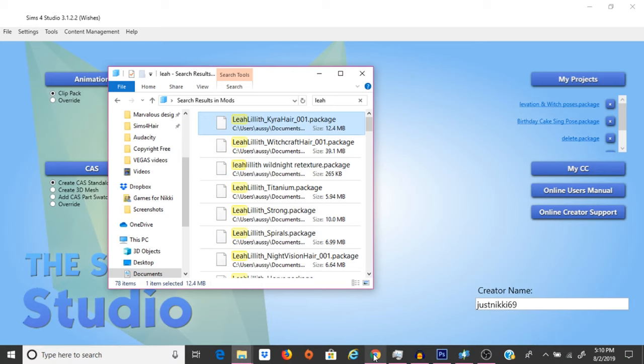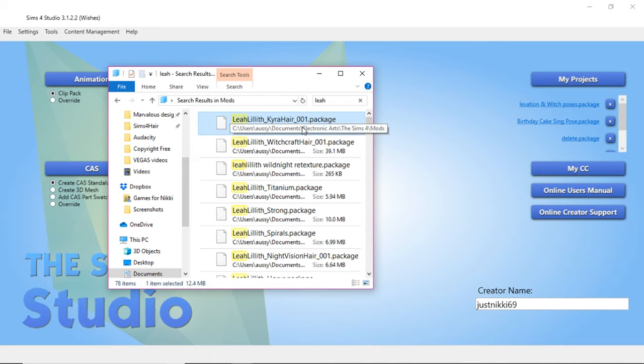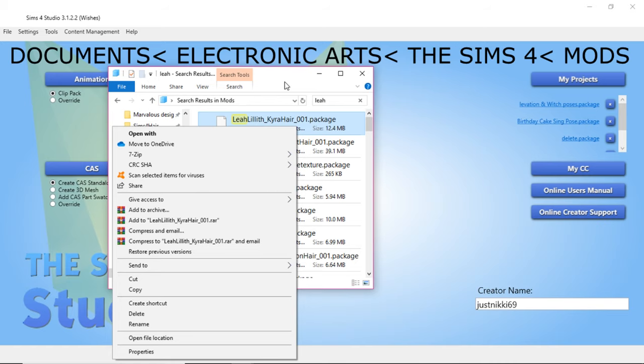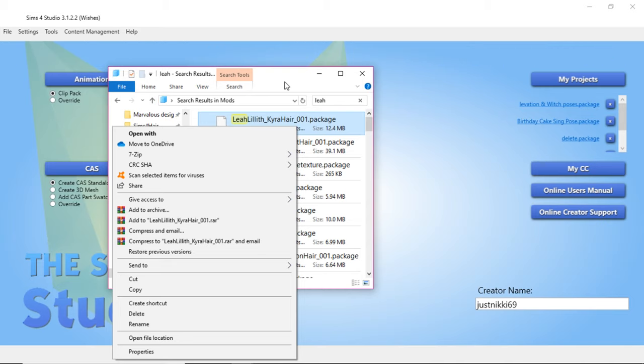The hair in the picture I showed you is the one we're going to be working with and recoloring today. If you don't know where your mods folder is, or if you're new to downloading mods of any kind, you basically go to your Documents folder and you should see something that says Electronic Arts. You click on Electronic Arts, double click on that, and you should see something that says The Sims 4. Double click on that and there is a mods folder — that's where your beautiful mods should be.